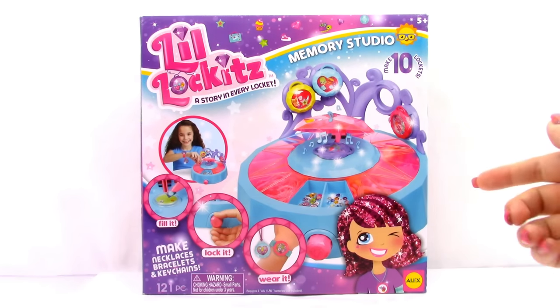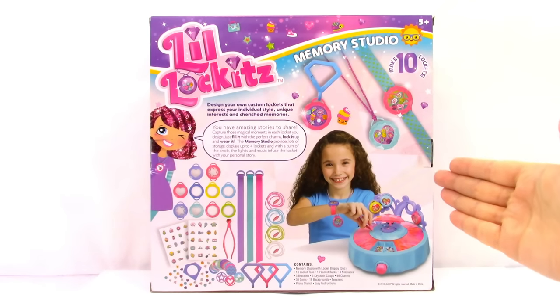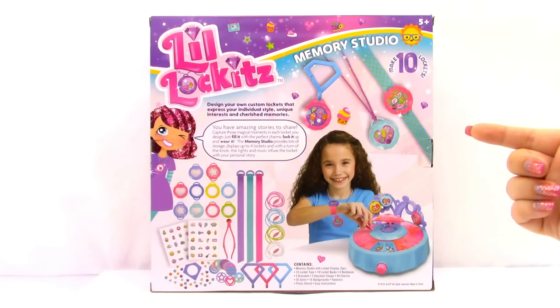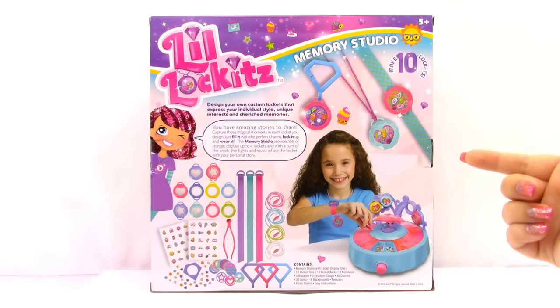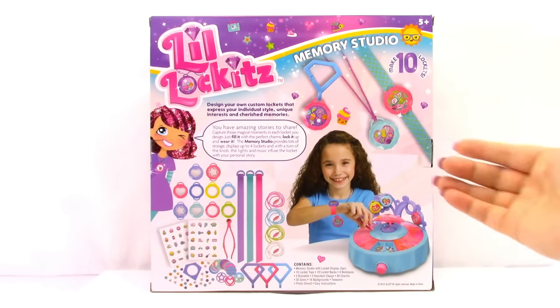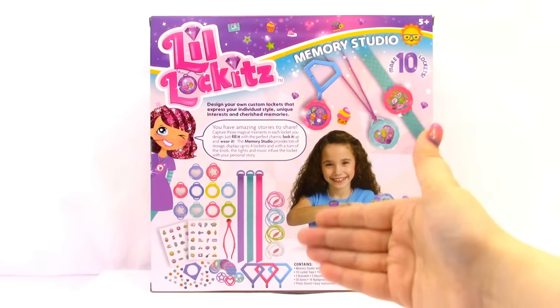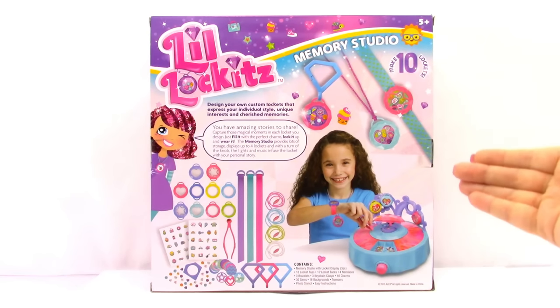So let's go ahead and take a look at the back of the box. It says design your own custom lockets and express your individual style, unique interests, and cherished memories. It has a little list of what comes in the box and a picture of what's inside as well. So let's go ahead and open it up.